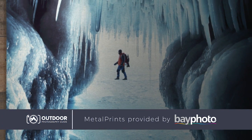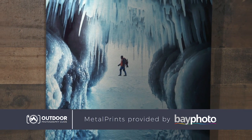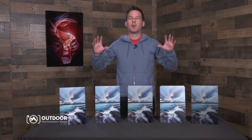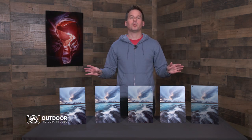So here's how a metal print works. Basically, dyes are infused directly into specially coated aluminum sheets. It's that simple — well, it sounds simple. I'm sure it's actually a very complicated technological process, but the end result is an incredibly beautiful, ready-to-display piece of art.